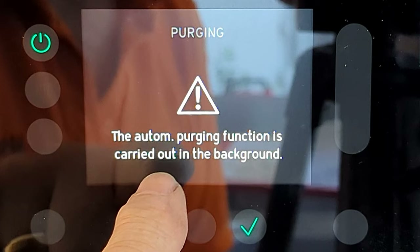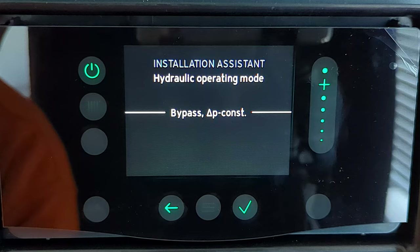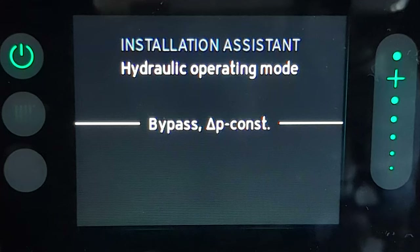The screen changes to 'purging' — the automatic purging function is carrying out in the background. It then changes to 'hydraulic operation mode' showing bypass and constant. I phoned Vaillant's technical line to find out exactly what this setting means. Vaillant told me this adjusts the auto bypass settings and we should make no adjustment to it — the bypass is basically closed unless there is a complete blockage, such as closing the isolation valves on the bottom of the boiler. So just press tick and move on.